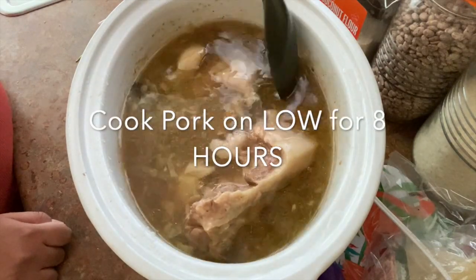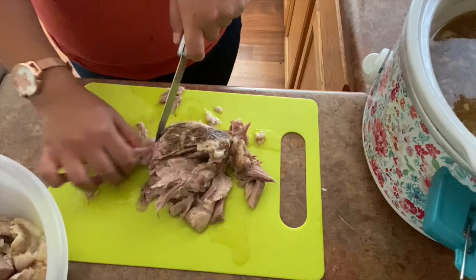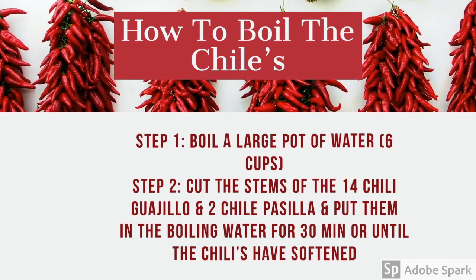Cook this for eight hours in the crock pot on low. After eight hours has passed, you can shred the meat and either throw it back into the broth or set it aside. This next part will be super easy — we're just going to be boiling the chilies.